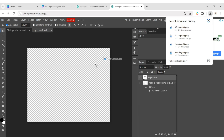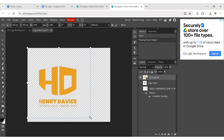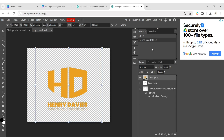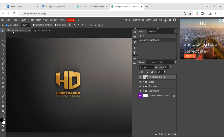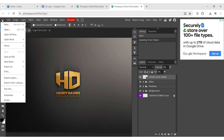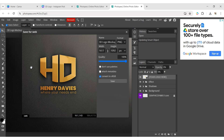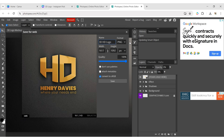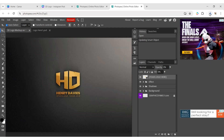Now add your logo file to the layer. Adjust its position. Click on File, then Save Smart Object. Go back to the template. Click on File, then Export as PNG. Click on Save. Your 3D logo is ready.